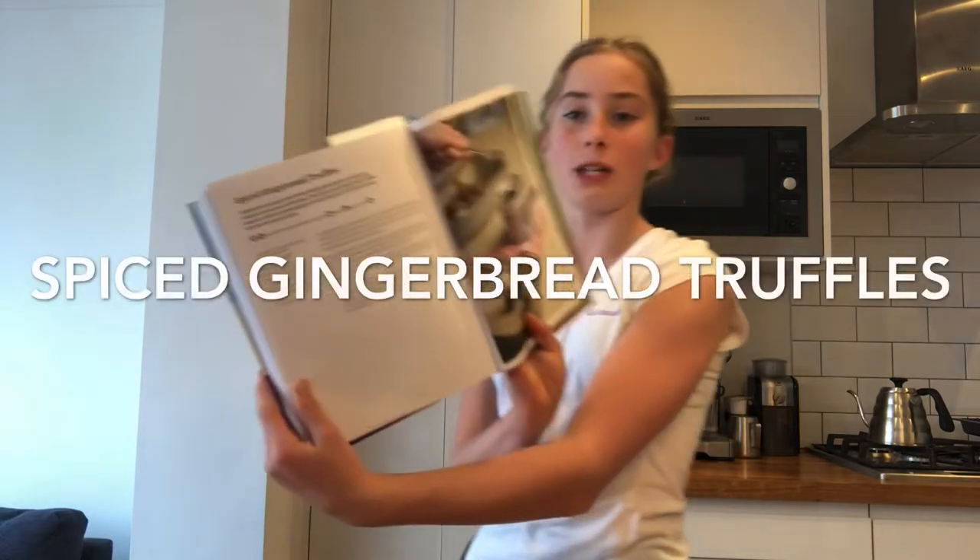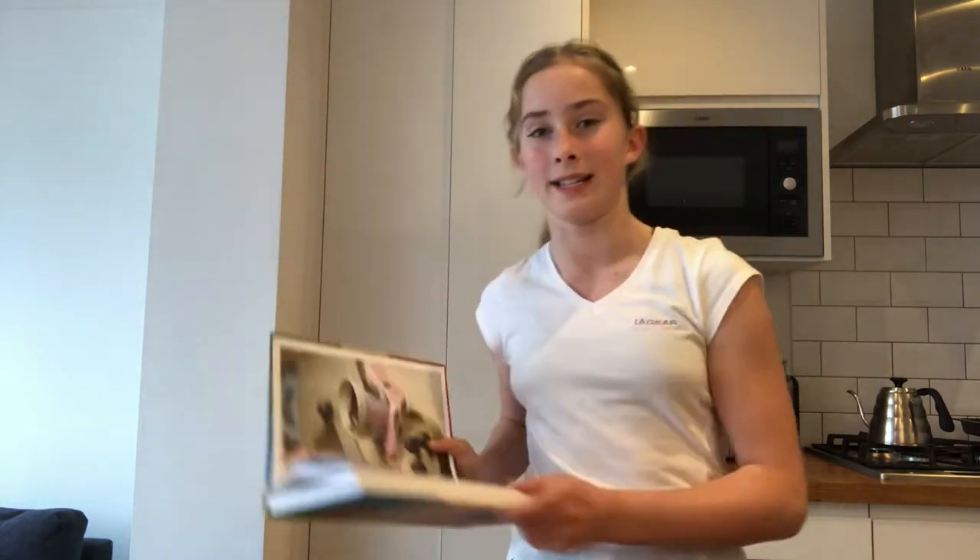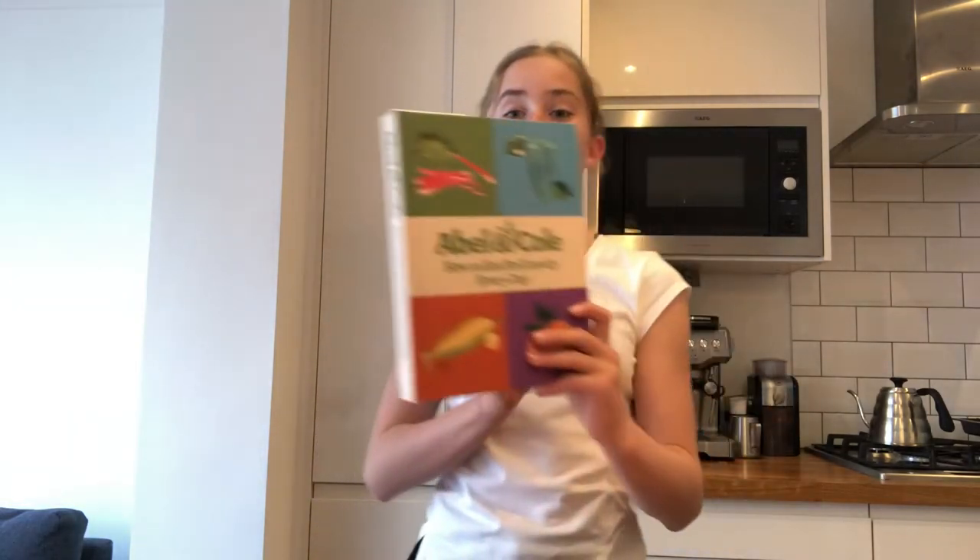Although it might not look the most pleasing, I'm sure you'll love the taste. Now this next recipe is probably going to be a bit harder than the other recipes we've done today, and these are spiced gingerbread truffles. I got this recipe from a book about how to eat brilliantly every day.